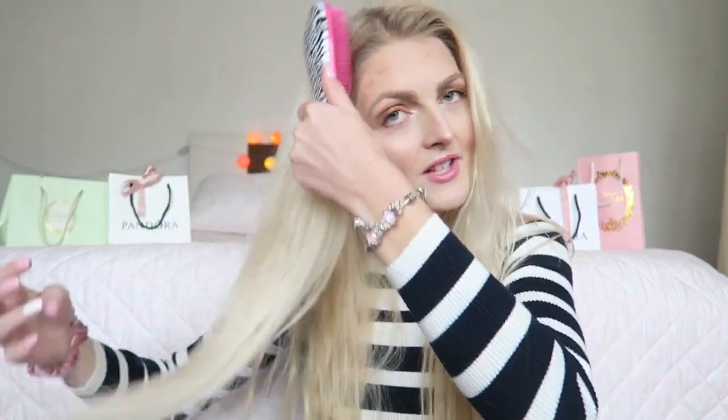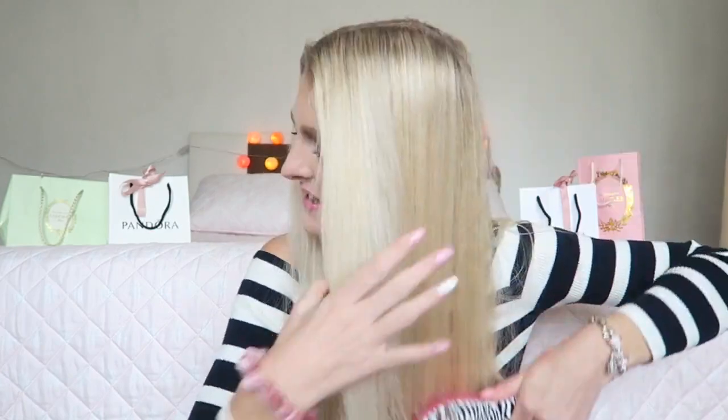Now that I've blow-dried my hair it's almost dry — just a little bit damp still, but that's no problem since I'm not going to style it. I'm going to part my hair and then brush it through again. As you can see, most of my waves have disappeared; only at the back do I have some waves left.